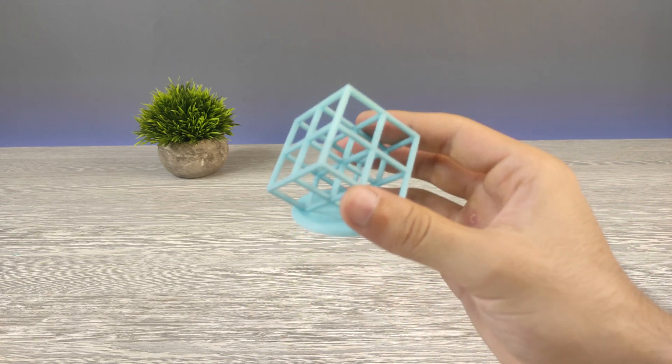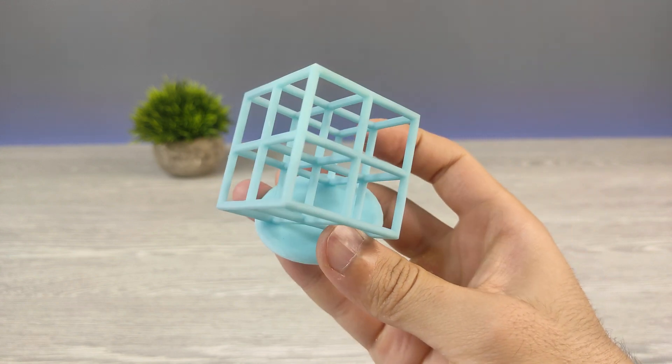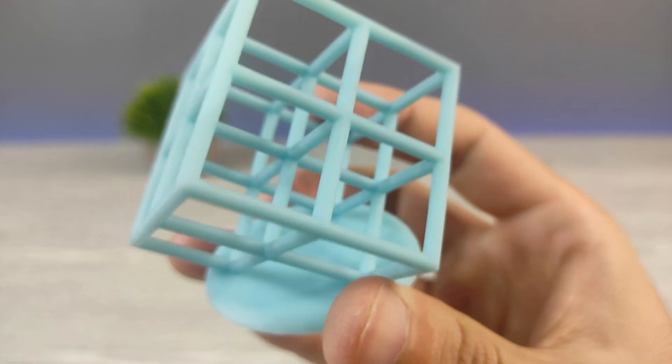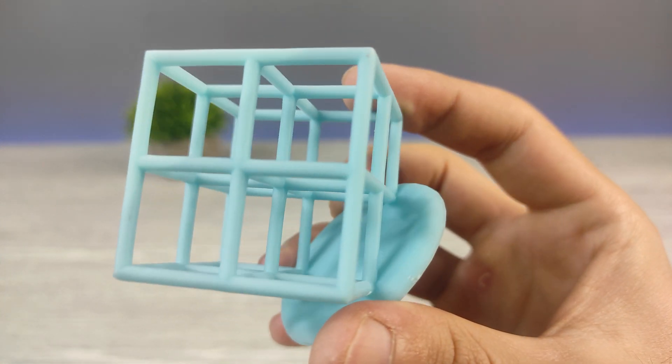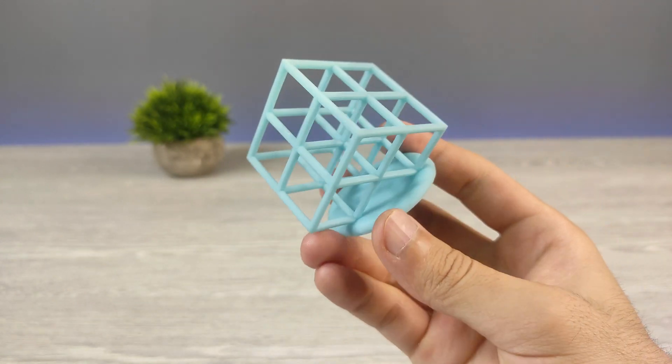Finally, our first resin printed model is ready. You can see the quality — it's just amazing, no other words required. This quality inspired me. Let's continue printing with some other models.